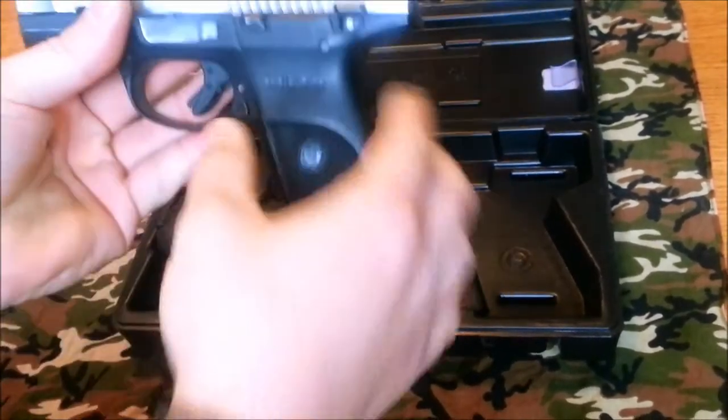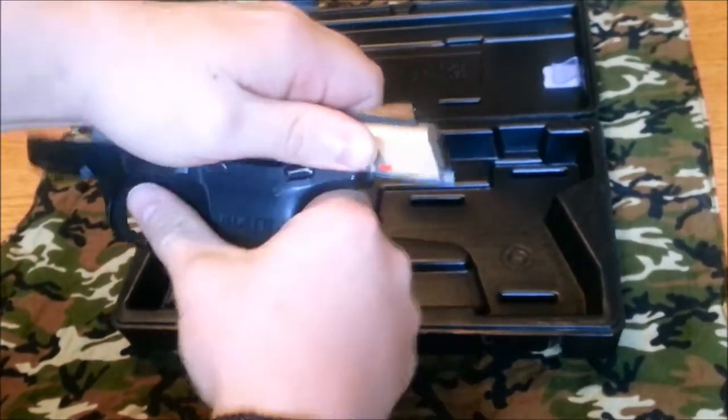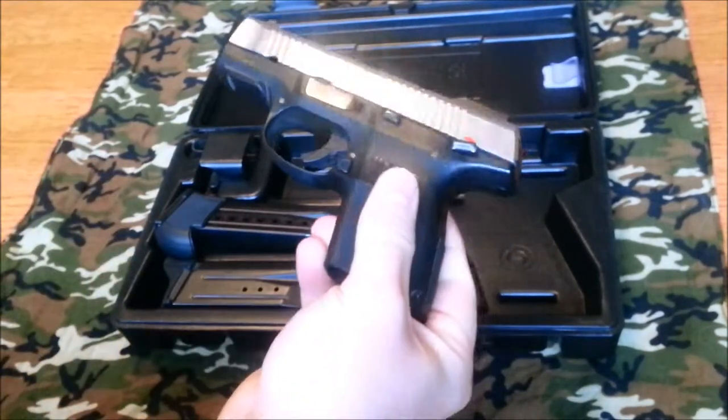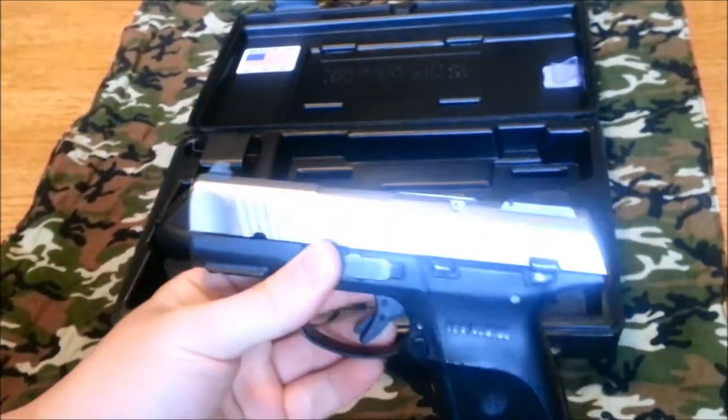Go ahead and clear it right now. Drop the magazine and get it out of the way so it doesn't accidentally go back in. Get rid of that round. Make sure it doesn't accidentally go back in — make sure everything is totally safe.